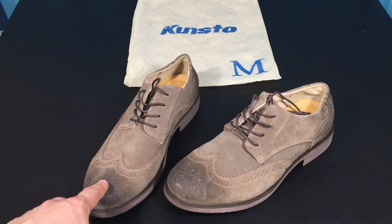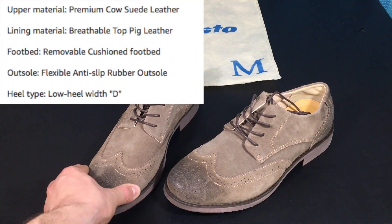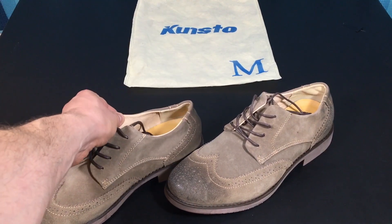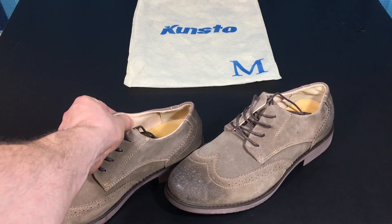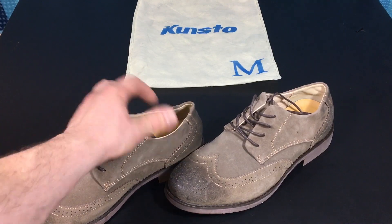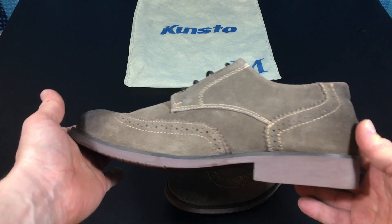These shoes are actually 100% genuine leather according to the listing, and it is a top suede material. The inside says 100% cowhide, so this is kind of similar to a non-synthetic material. I would say it is some kind of leather-ish material.